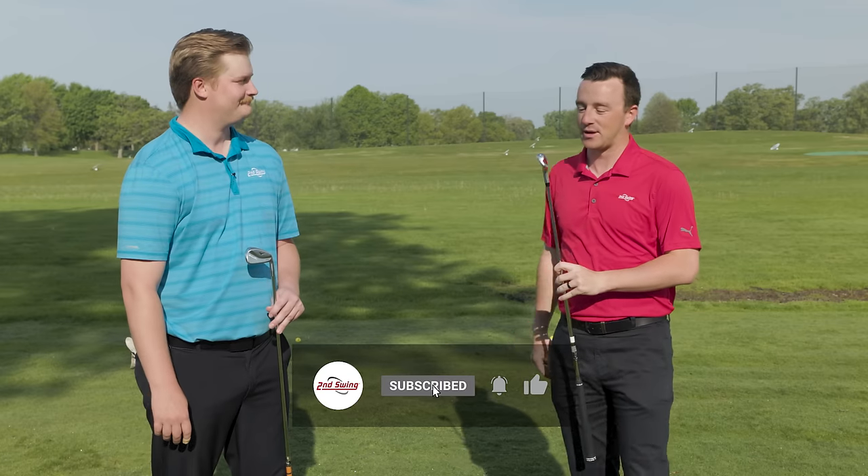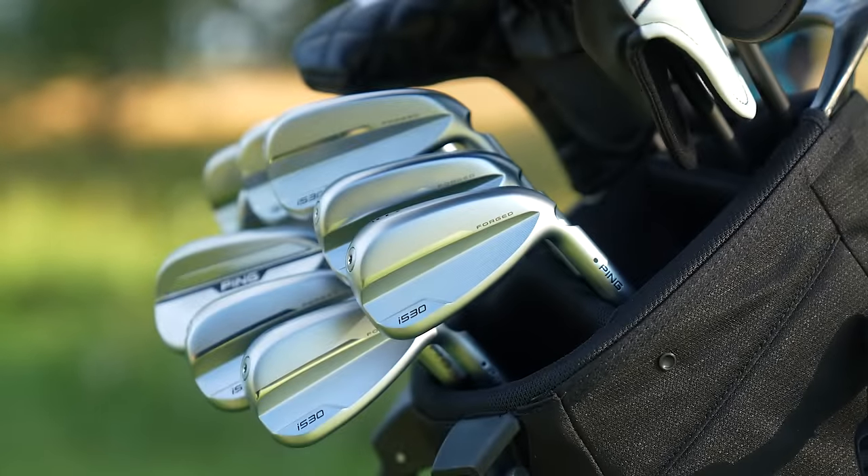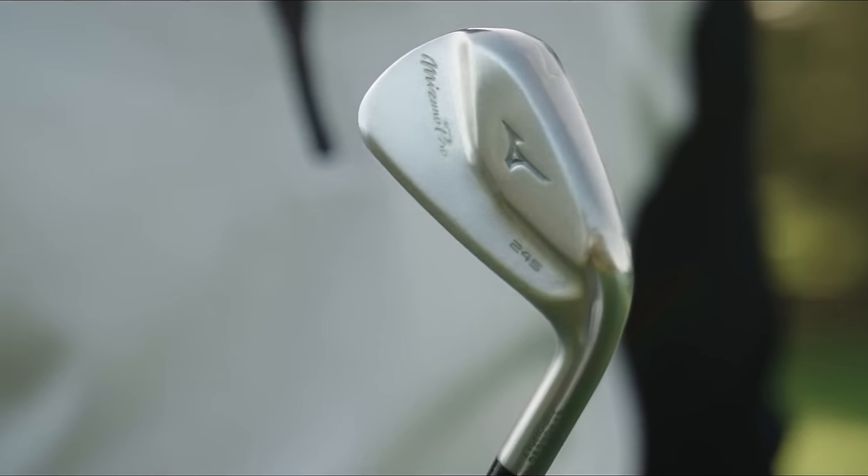Hey golfers, I'm Drew Mahold of Second Swing Golf, here at the Les Bullside Driving Range with Mr. Jake Montgomery, Master Club Fitter at our Minneapolis store. We've got two players distance models, both new for this year — the Ping i530 and the Mizuno Pro 245.